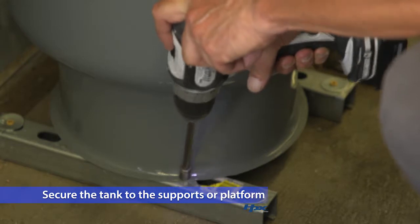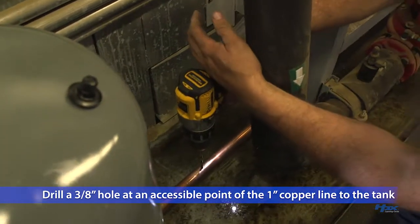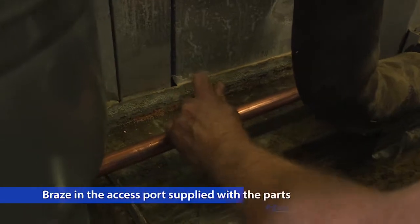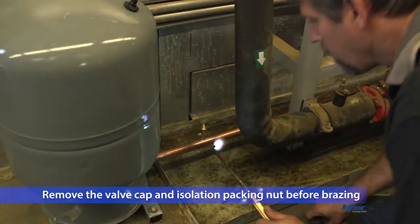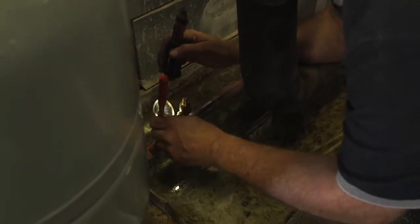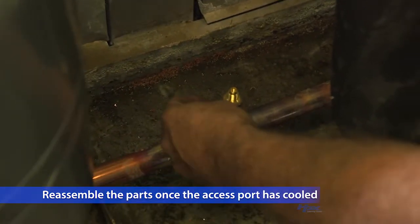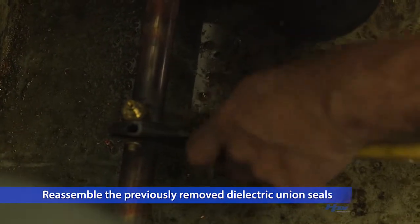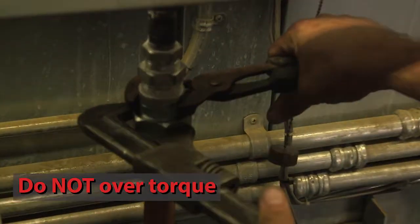You can now secure the tank to each of the supports or platforms. Drill a three-eighths inch hole at an easily accessible point along the horizontal one inch copper line to the tank. Then, braise in the quarter inch flare access port that was one of the parts supplied by Hill Phoenix. Be sure to remove the valve cap and isolation packing nut before braising to prevent damaging them. Reassemble those parts when the braised access port has sufficiently cooled.